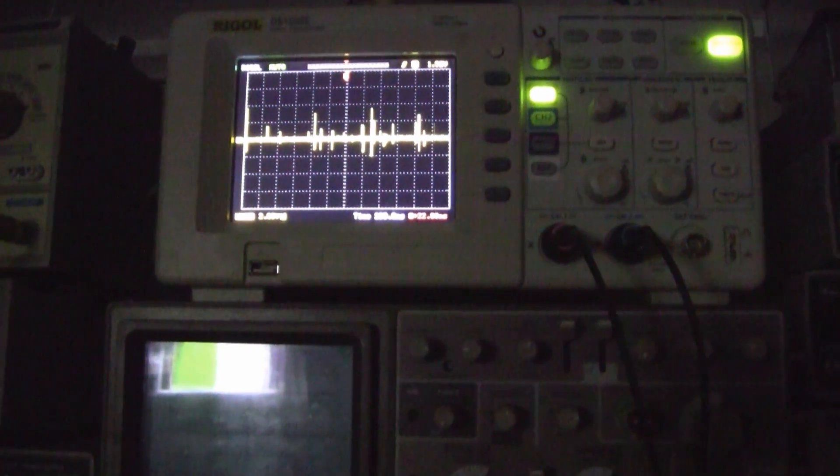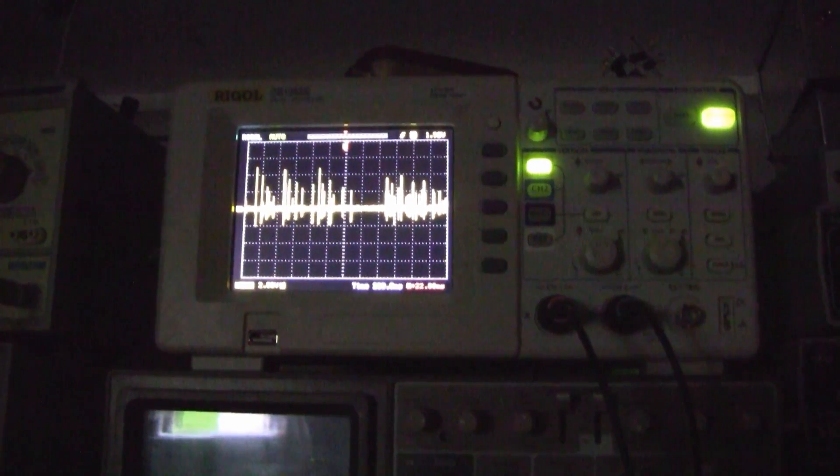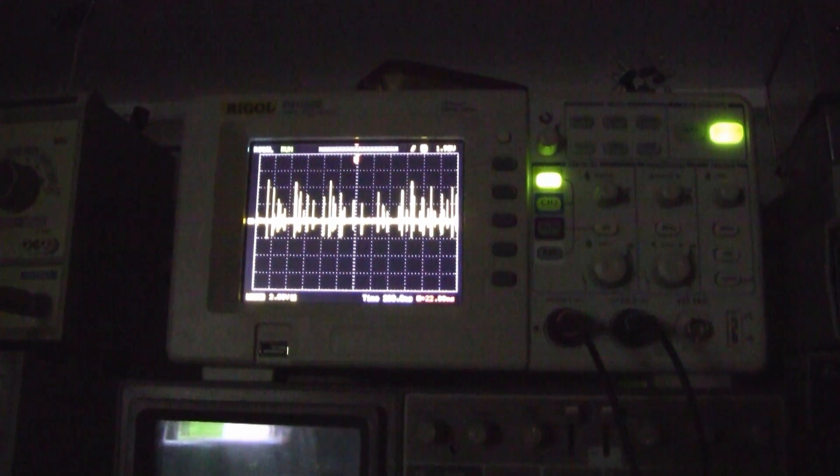But as you can see, you're still getting clicks from the americium source. There are different amplitudes, which I think might have to do with exactly where the alpha particle hits the detector.